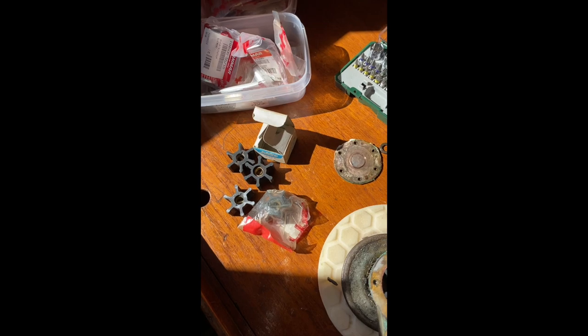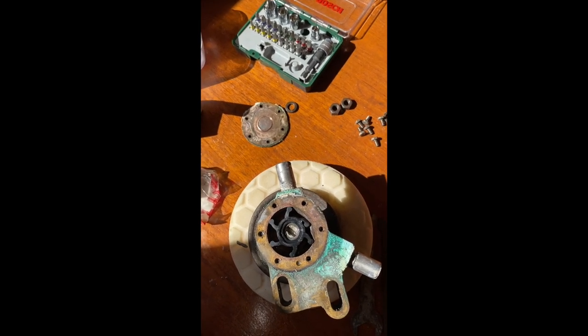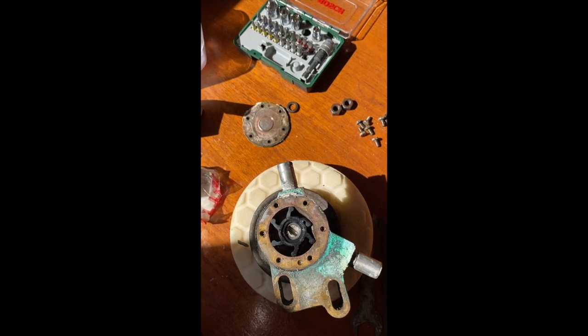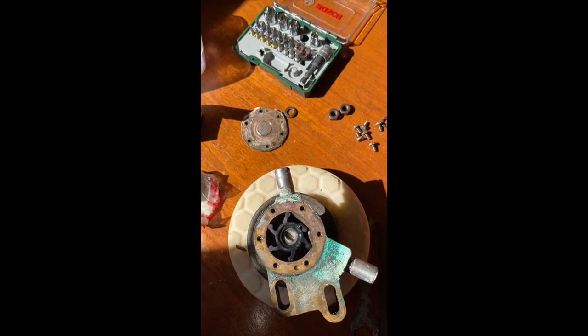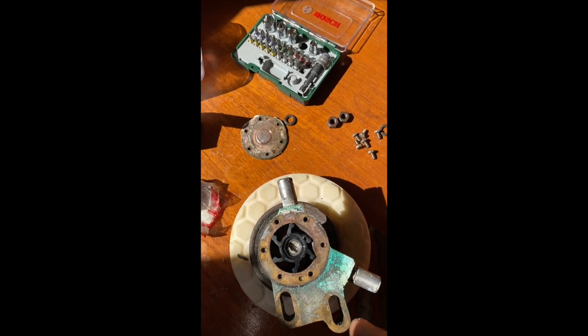I've got four spare impellers and they're all the right ones, but I really don't think I need to change this because it's in perfect condition - there's no cracking on any of the arms. I'm going to leave it, but at least we've had a look. I think I've got a seal to go around there.